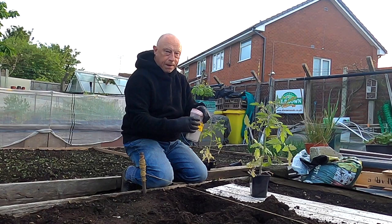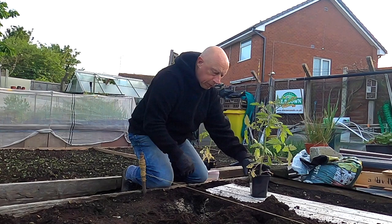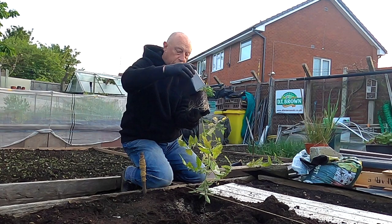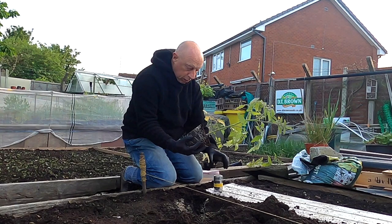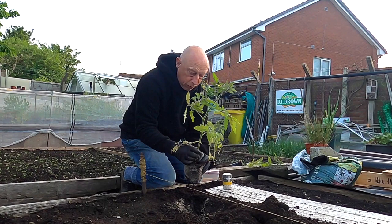In each planting hole I'm going to be adding a bit of fish blood and bone that I mix around the loose bottom. Because I've let these go a bit leggy I'm going to be planting them a bit deeper than usual. As you can see there's a decent root ball on there, and I've got my mycorrhizal fungi — give them a little dusting and just pop it in the hole.